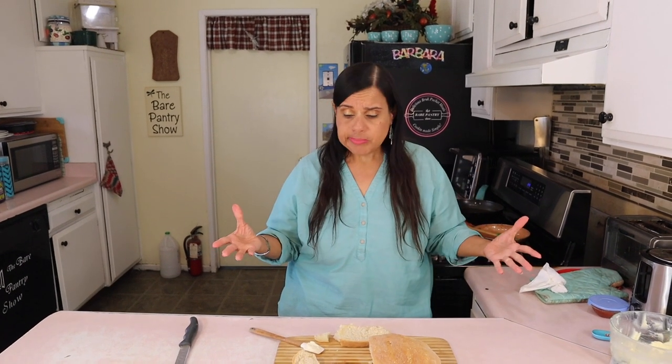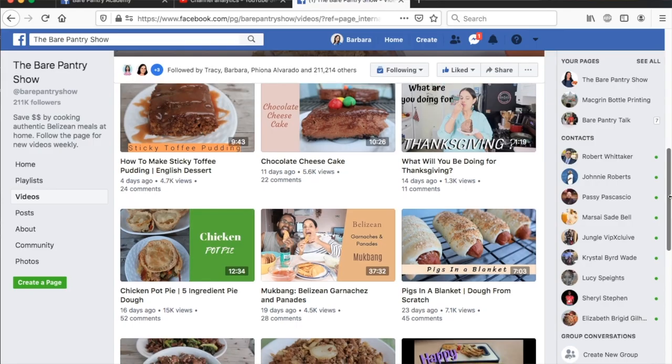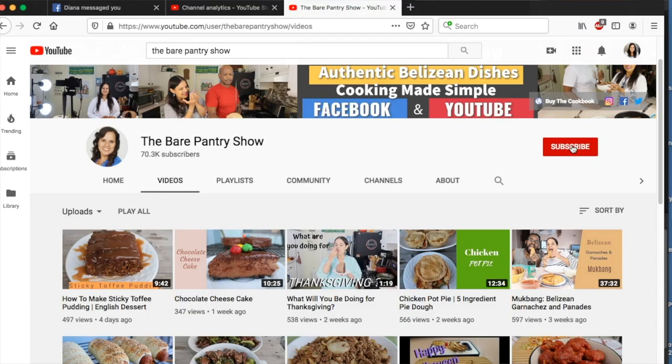I have to stop because I have to eat my breakfast. Don't forget to subscribe, like, share, and check out the Patreon. Comment — I look forward to your comments. Bye! Thanks for watching. If you're seeing me on Facebook, don't forget to follow, like, and share the page. If you're on YouTube, don't forget to subscribe, like, and share. And if you want to see me on a different platform, come join the membership at Patreon — patreon.com/BearPantryShow.